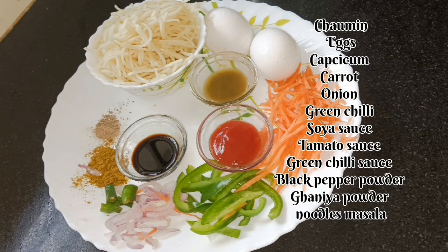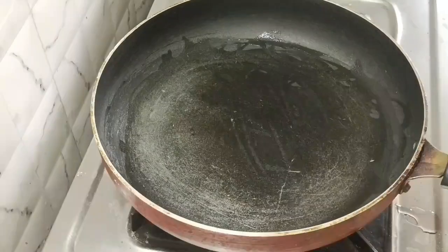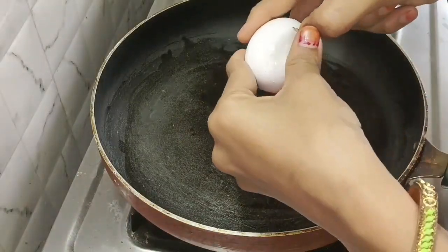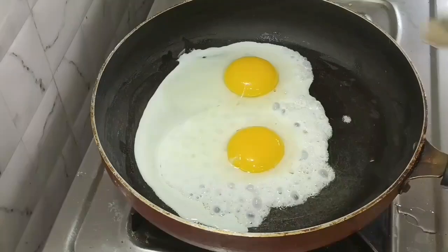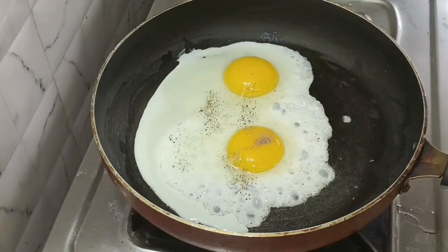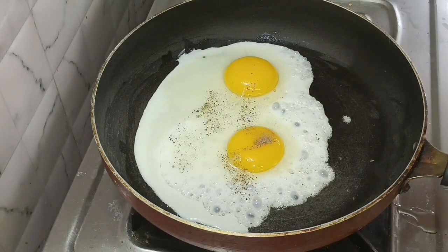Pour the noodles out. Add 1 spoon of oil. Add 2 eggs. Add a little bit of salt and taste.